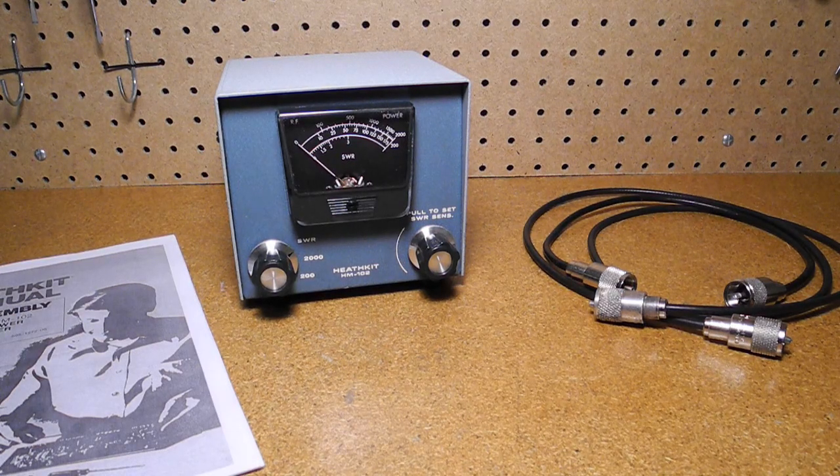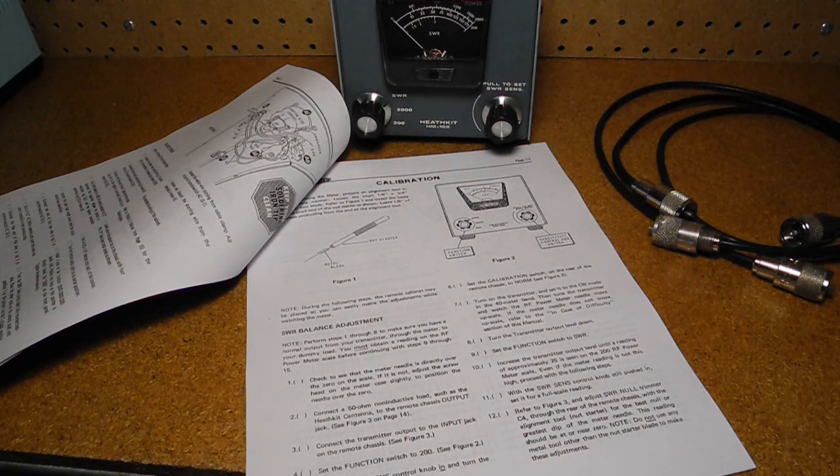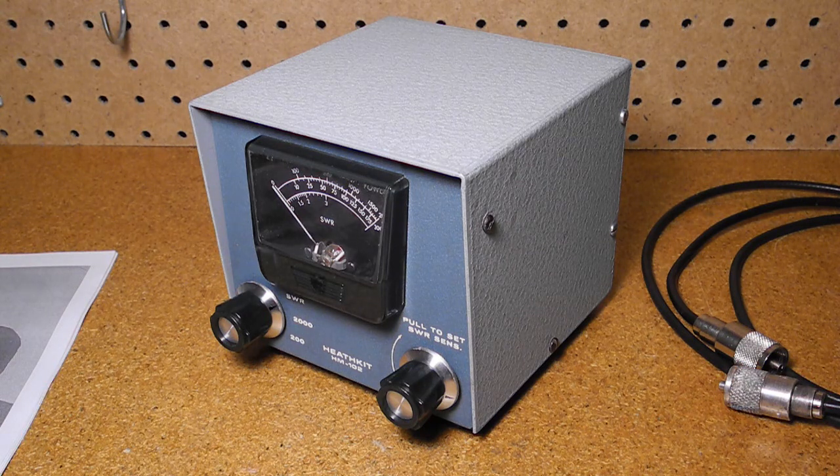This unit was purchased on eBay in May 2016 from a seller in British Columbia, Canada. It was in good shape but a little dirty and had no manual. It came with two UHF jumper cables. I found a complete copy of the manual on the internet, gave it a basic inspection, and cleaned it — the case cleaned up quite well. I performed the calibration procedure using the internal calibration method and a 40 meter band signal. The power readings are pretty much bang on as compared to the programmed power settings on my Yaesu FT450D transmitter from 10 to 100 watts.